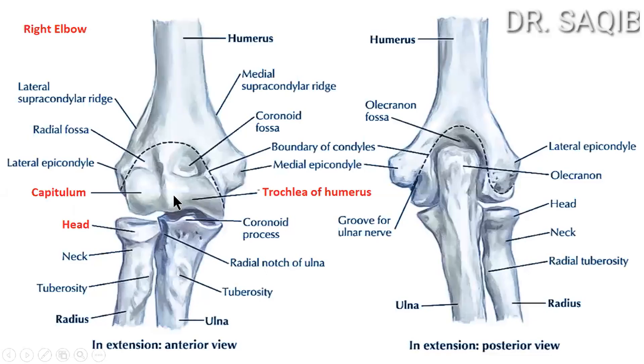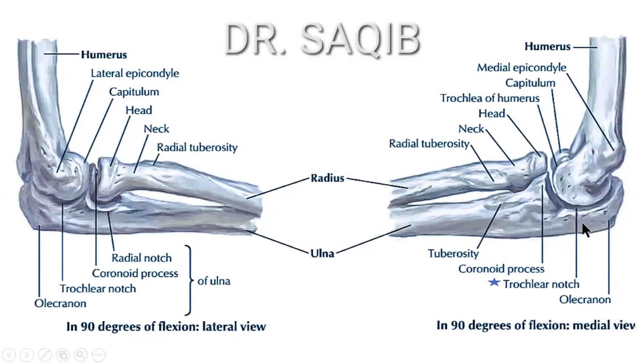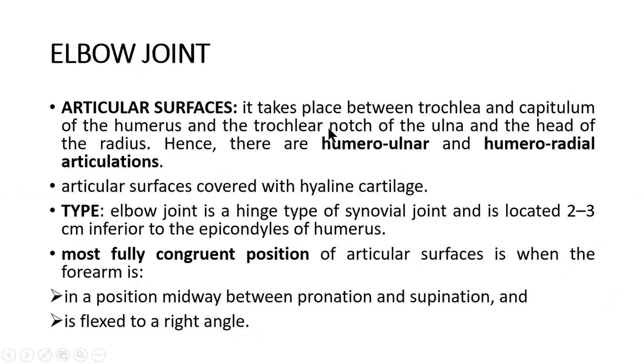Articular surfaces of the elbow joint: here you can see the trochlea of the humerus, the capitulum, the head of the radius, and the trochlear notch of the ulna with its olecranon. The articulation takes place between the trochlea and capitulum of the humerus and the trochlear notch of the ulna and the head of the radius, hence there are humero-ulnar and humero-radial articulations. The articular surface is covered with hyaline cartilage.